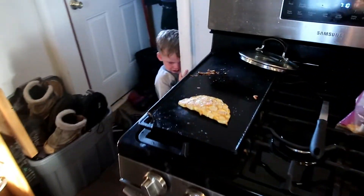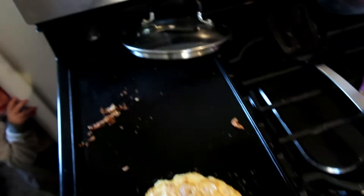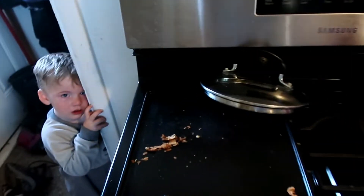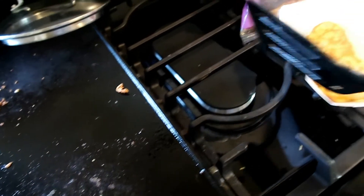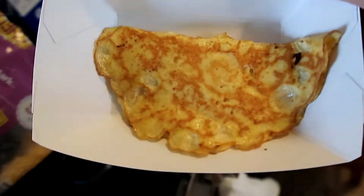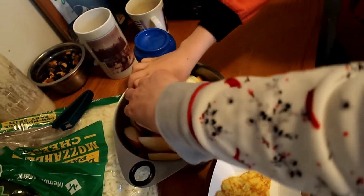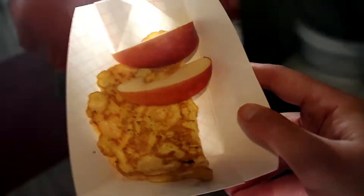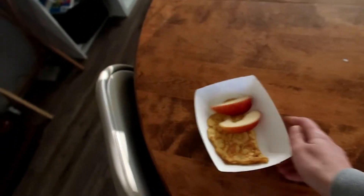Today is Tuesday. We are having omelets for breakfast this morning — ham and cheese omelets. This is a new thing; I have not made these before for the kids, so there's a little bit of resistance. But I think they're going to enjoy them once they start eating. I also sliced up some apples for them. This is a Trim Healthy Mama S meal without the apples; with the apples it's a crossover, which is what the kids are having.